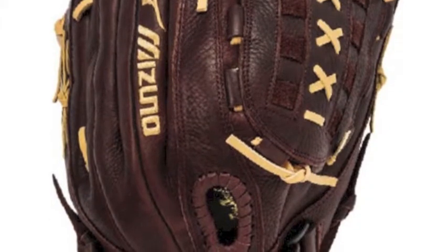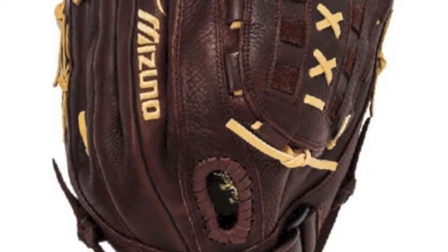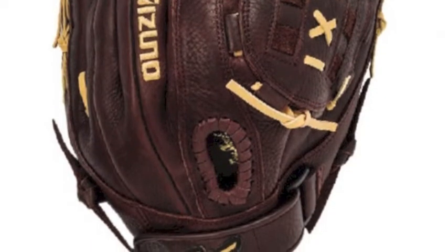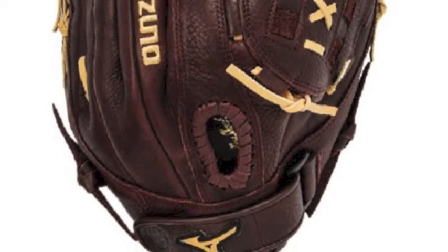You need a glove that will help you take your game to the next level, so why not the Mizuno Franchise GFN1300S1-13 slow-pitch softball glove?